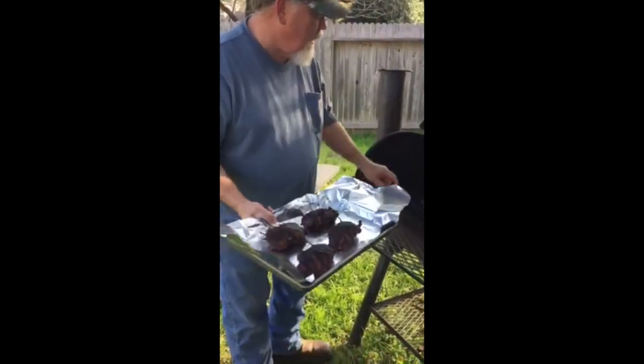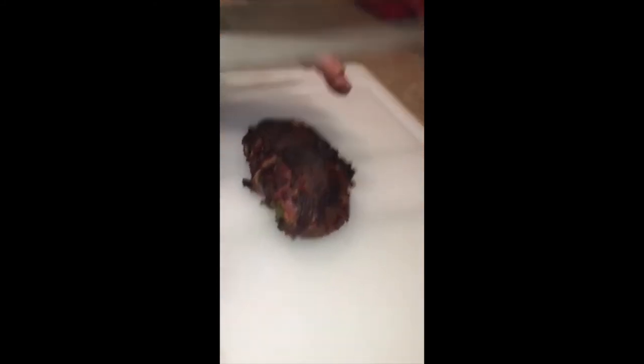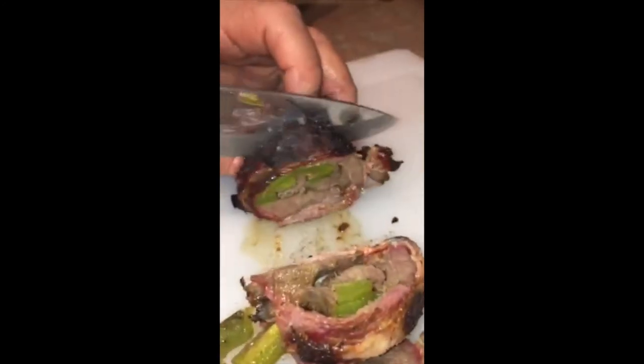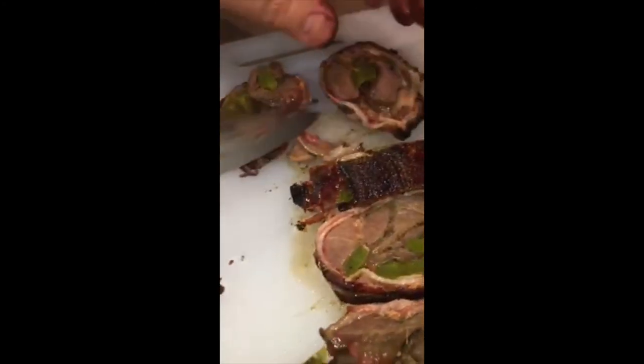This is ready to go. We got these puppies off the grill and I'm going to show you how to serve them. Best way to do it — just cut them like a sweet roll. Look at that. This is going to be so good — tender, marinated, with a little pepper in the middle. Best way in the world to eat Canada goose.